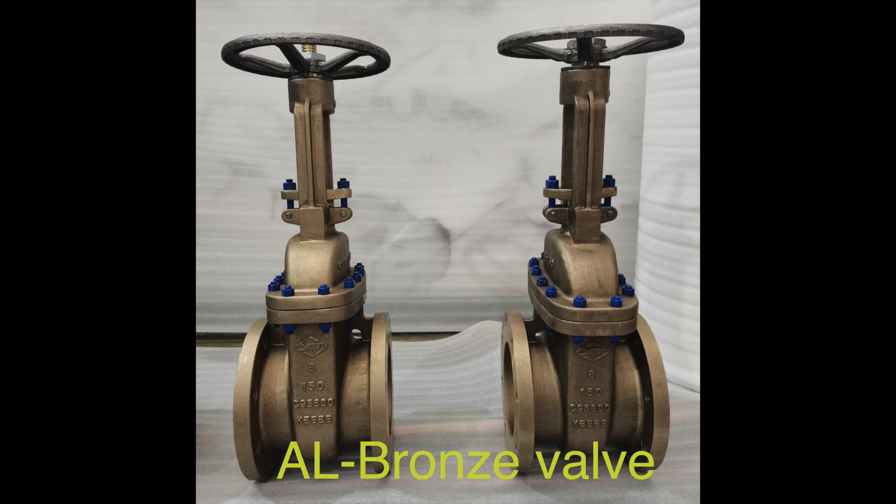Aluminum bronze valves are a type of valve made from an alloy composed of copper and aluminum, with aluminum being the primary alloying metal. These valves are highly valued for their exceptional strength, corrosion resistance, biostatic properties that deter marine organisms, and antimicrobial treatments for hygiene control in marine environments.